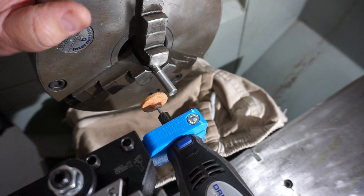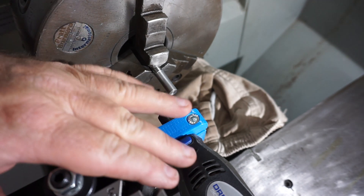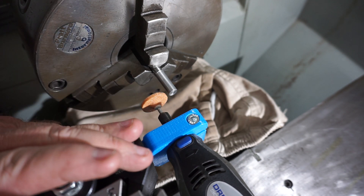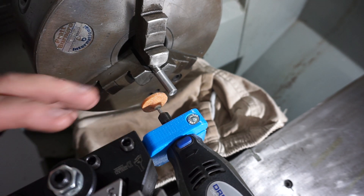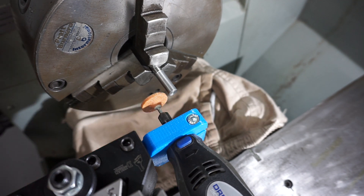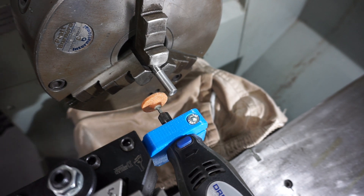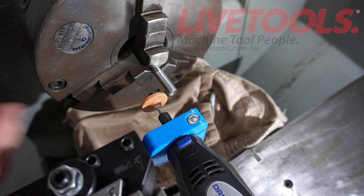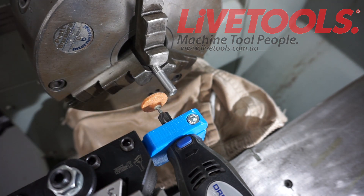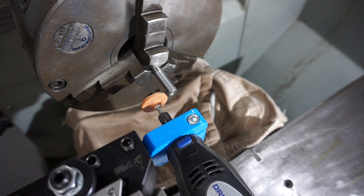Welcome back to Humpty Dumpty Machining Company. I've got my Dremel in my 3D printed tool post holder attached to the Dorian, and I'm going to attempt a little bit of grinding here. I've got an old rag covering the ways and I've sprayed it with coolant — good old trusty hang surfers from the USA. I'm going to run the lathe in reverse and then turn the Dremel on and have a crack at it.